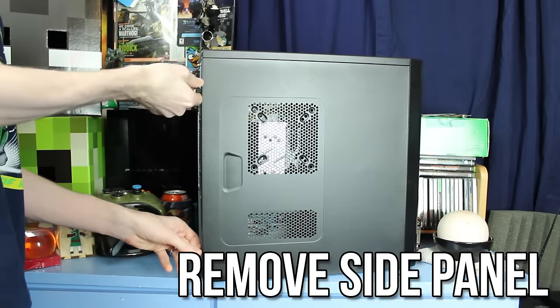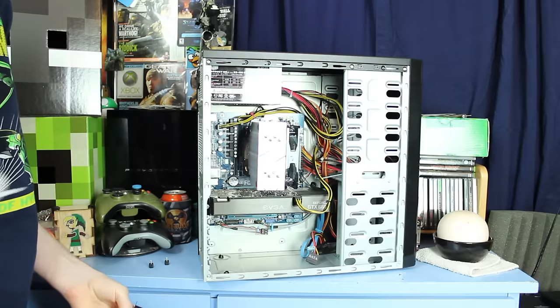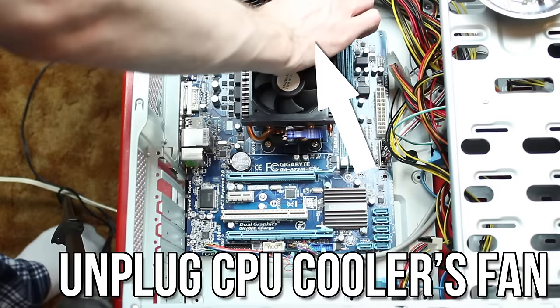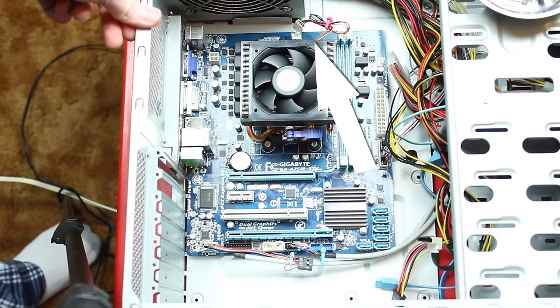The first step is to take off the side panel of your case, exposing your motherboard, graphics card, etc. Find your CPU cooler. Remove the cooler fan plug from the header on the motherboard — this will vary per motherboard, but it would be somewhere around here.